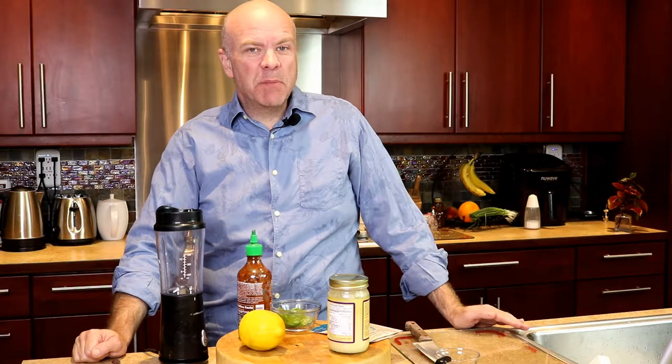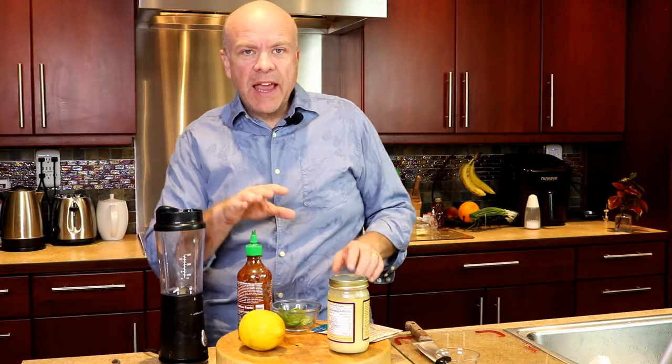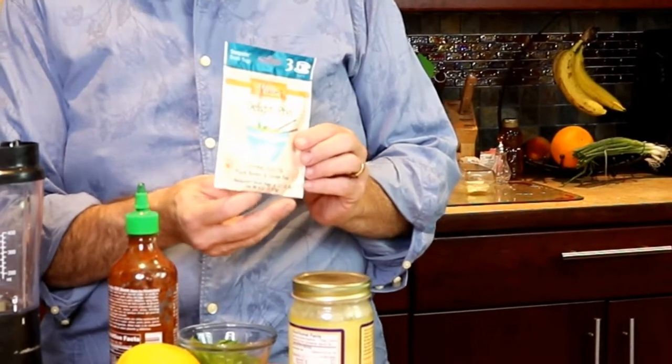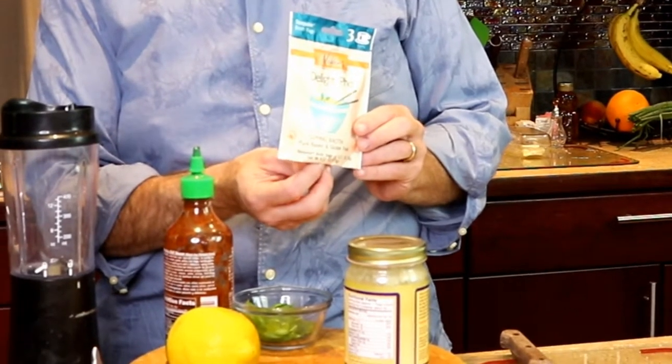Hi everyone, it's Lance with Keep Life Tasty. It's snack o'clock somewhere. Today we're gonna make a basil bomb, which is a broth tail that is gonna be using our Millie's Delight Pho sipping broth.